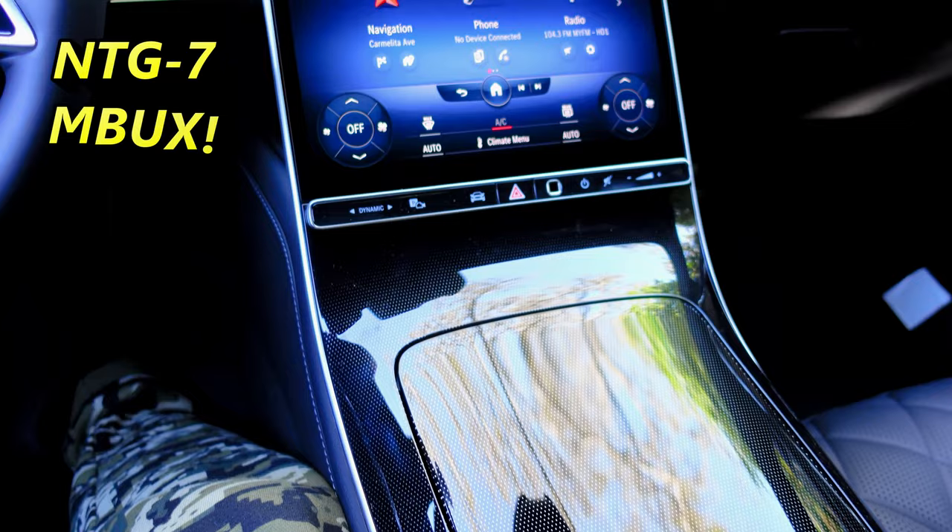In this video, I'll demo the original Mercedes dashcam in this 2022 Mercedes S500. One thing you'll probably notice right away — this car comes with the brand new latest Mercedes NTG7 MBUX system.